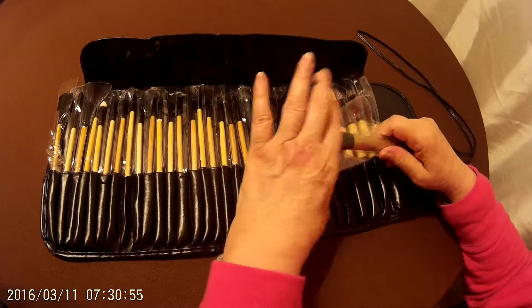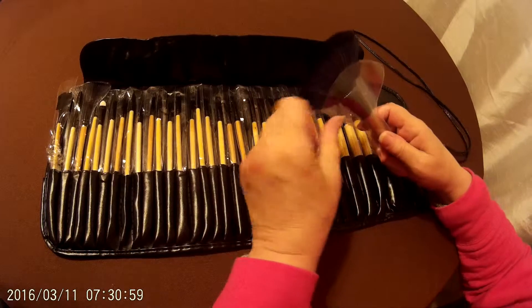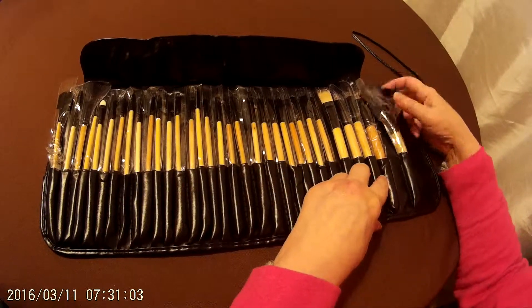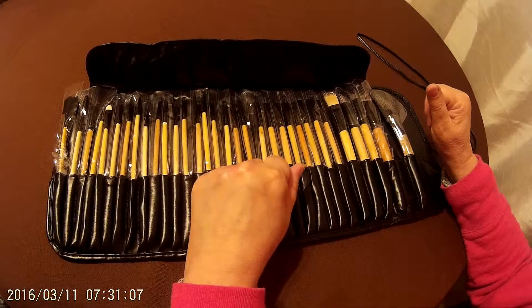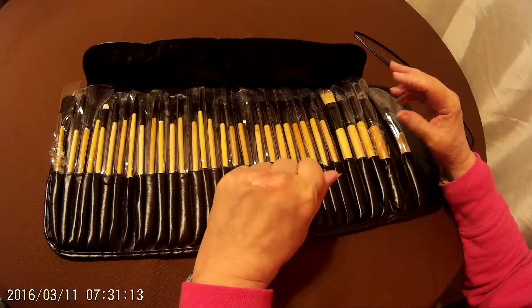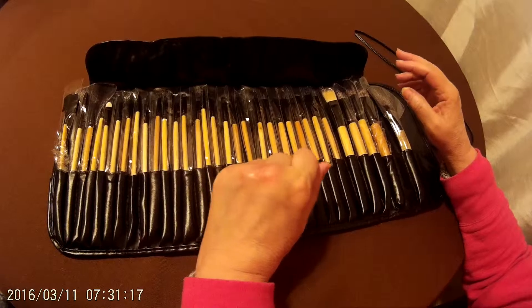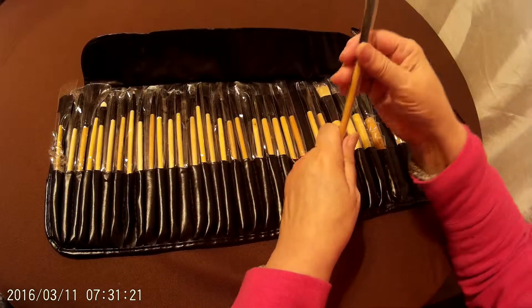These are polyester brushes. They're not natural brushes, which means there were no animals harmed and no little squirrels had their little bristles torn out in the making of these. They say that polyester brushes are also more hygienic because natural brushes tend to attract bacteria. So they are all very nice brushes.